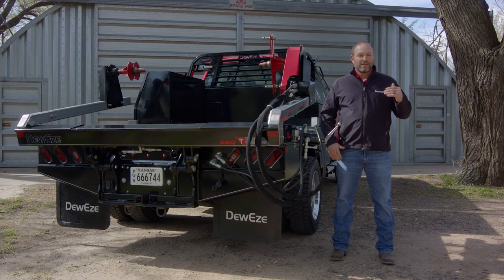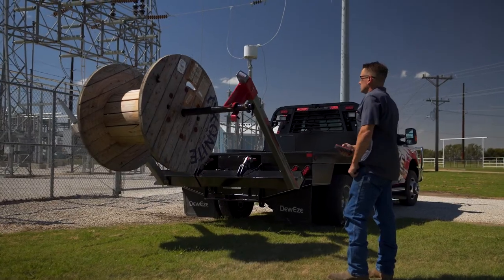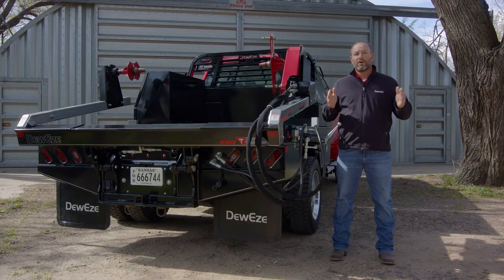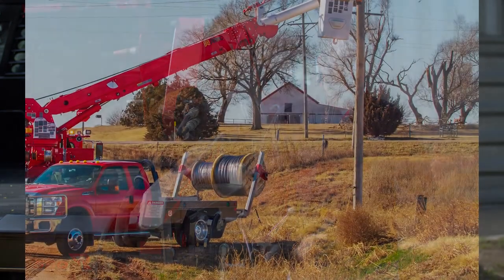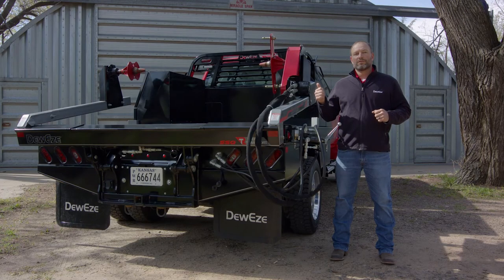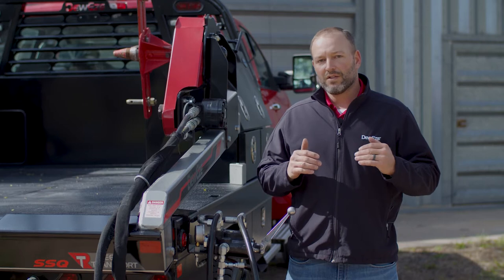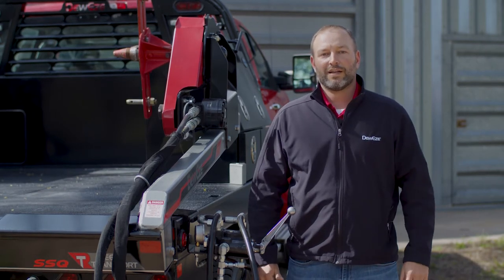That doesn't necessarily mean you don't need an arbor in certain situations, so we do offer that as an option. There are certain scenarios in different markets where that's the preferred method. One example is our electric utility customers who want to pull single phase in a single pass, so they need to put two spools on the arbor. From the underground contractor world, fiber-to-the-home customers may want to put a spool of duct and a spool of fiber so the crew can pull the drill behind them — it's only one vehicle going out to the job site.